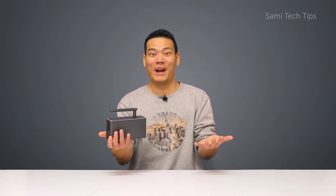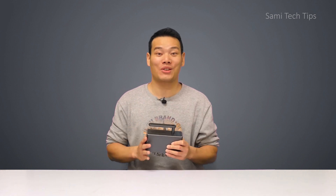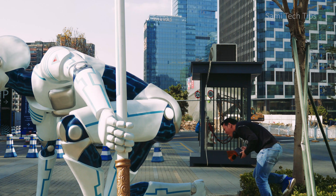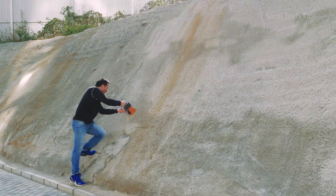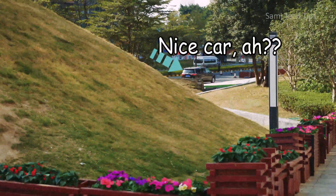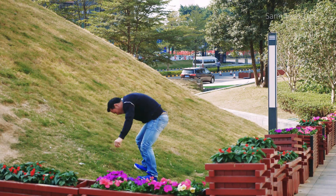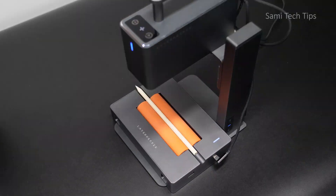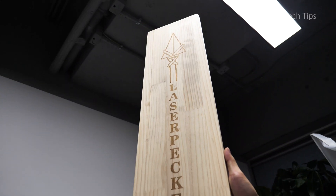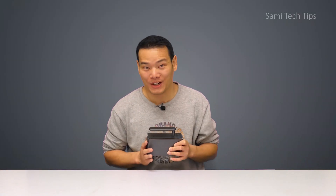Hey, what's up, Sammy here. So this is the long-anticipated LaserPaker 2. I've been testing it crazily during the last two weeks or so. And here's my in-depth review.